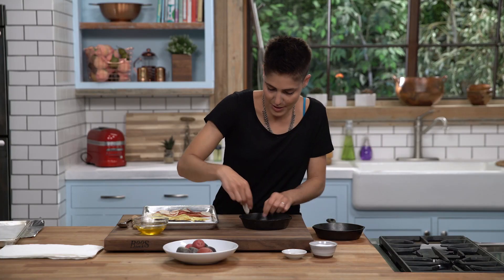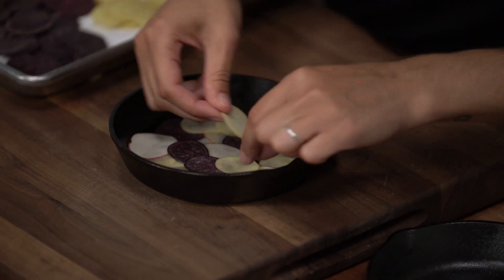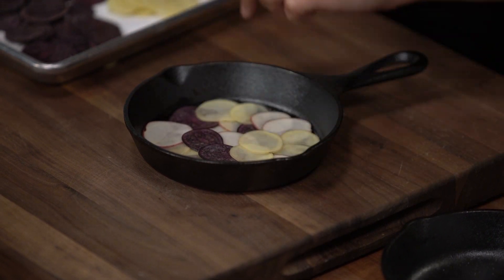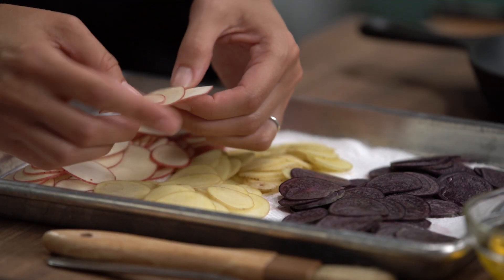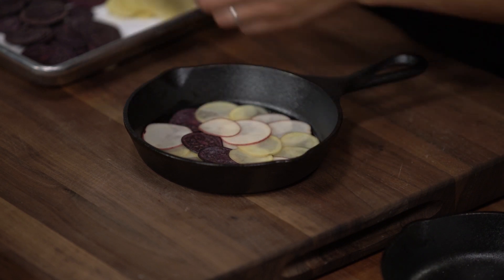We've got one circle around, so we're now gonna go back the other way for our second layer, starting in the center again and remembering to overlap a little bit more in the center than on the outside. We've now got two beautiful layers of our potatoes.